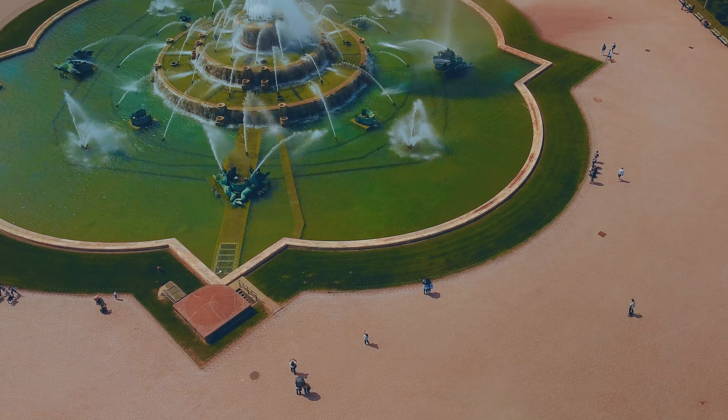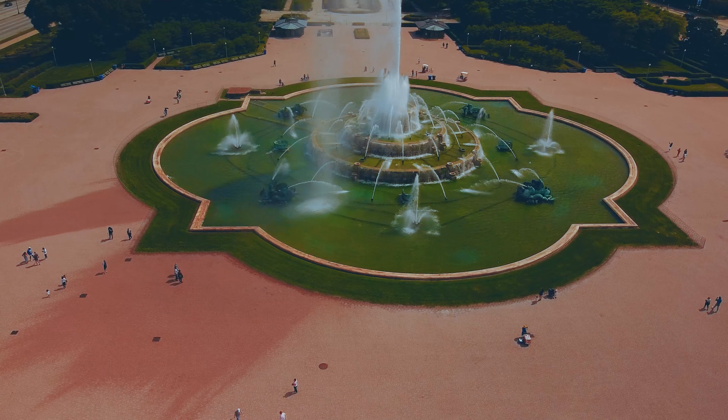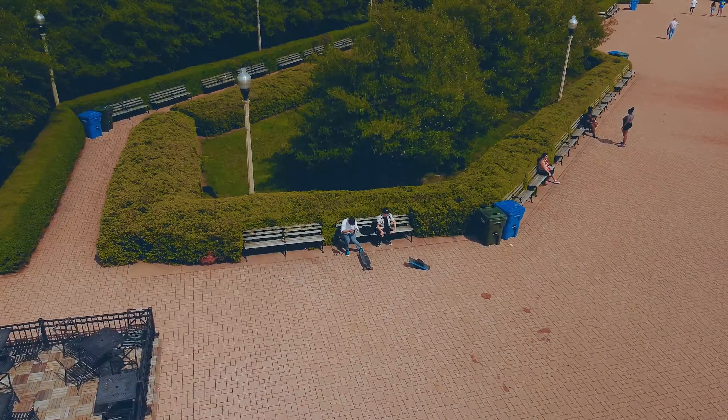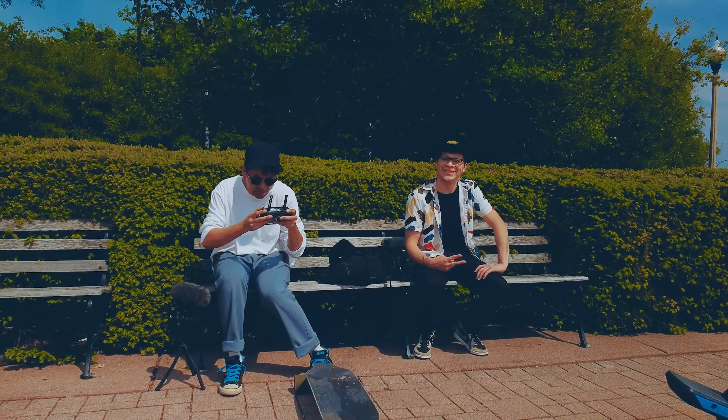One thing I will say about One Wheels that I think are better than boosted boards or any electric skateboard for that matter - the bigger wheel means you don't have to worry as much about debris, cracks in the road, or bumps. With that big tire it kind of absorbs a lot. I'm risking death at every turn!